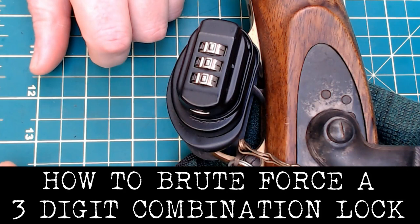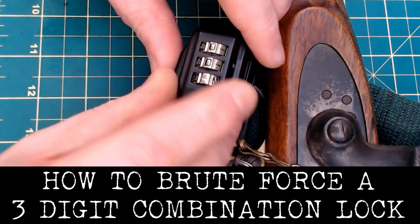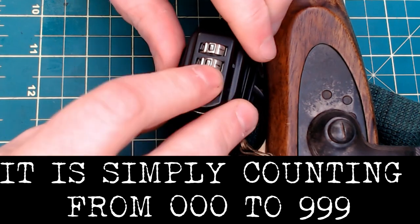Today's video is going to be a rather short one — it's how to brute force a three-digit lock. This can be used on any number of digit locks, from three to infinity; it just depends on how long you want to take. It's actually a little bit simple.